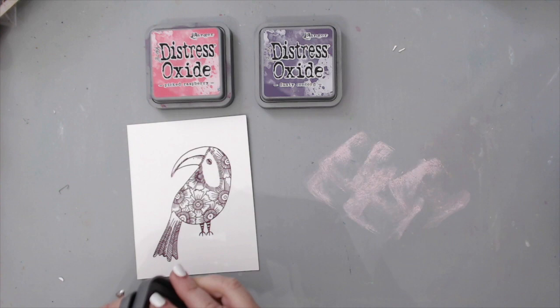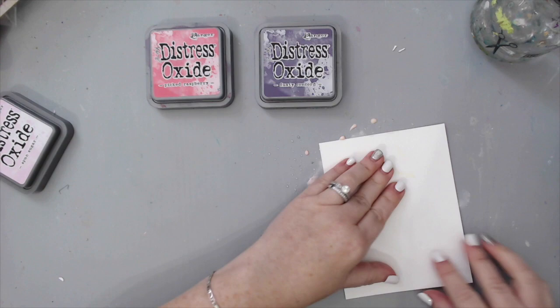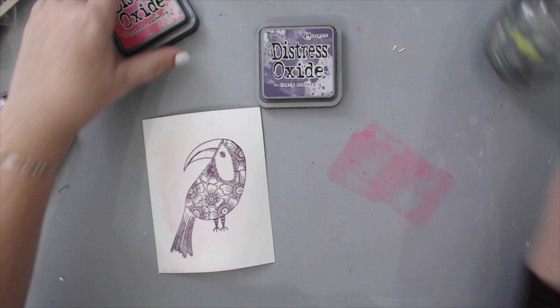I added a little bit of water to each color on the mat. All you do then is just press your paper into the color and it creates a beautiful distress background. You have to dry in between layers so the colors create a really cool distress look.